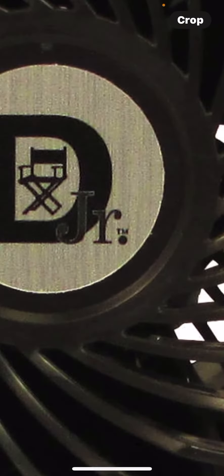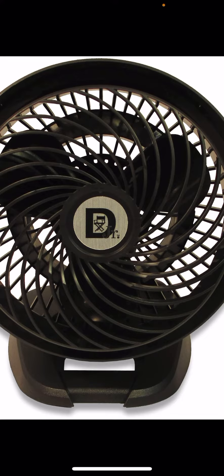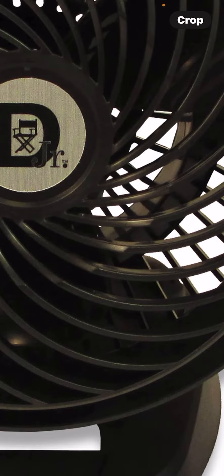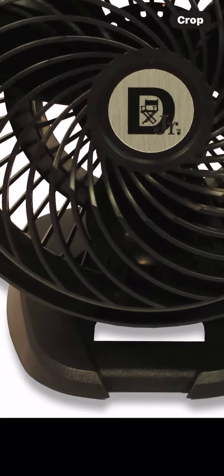It's a knockoff, by the look of it. This is a Detector Junior, a specific model air circulator. It's a knockoff of a Vornado — I think it's a 530 model. It's the same quality in parts, just a different brand.